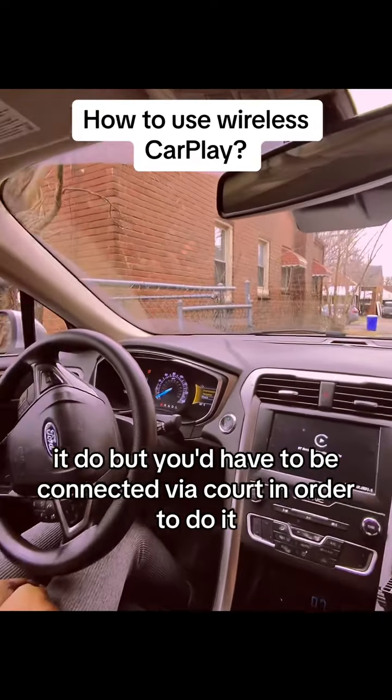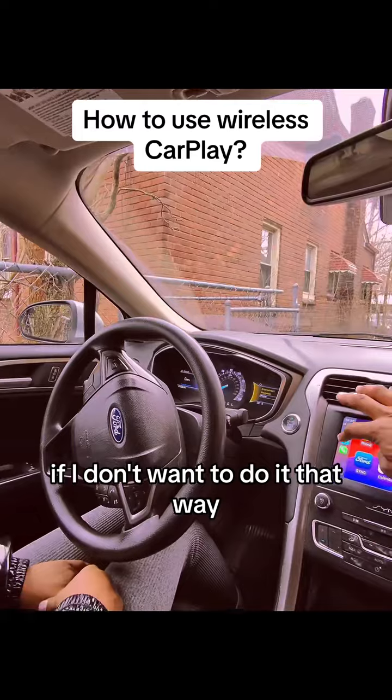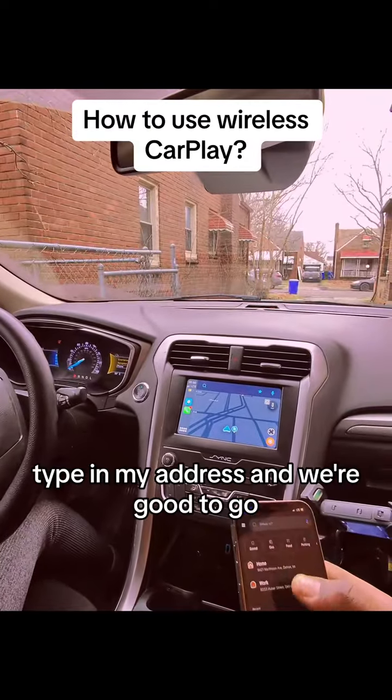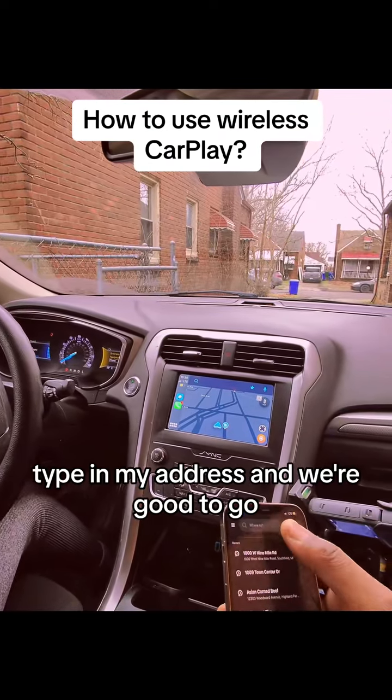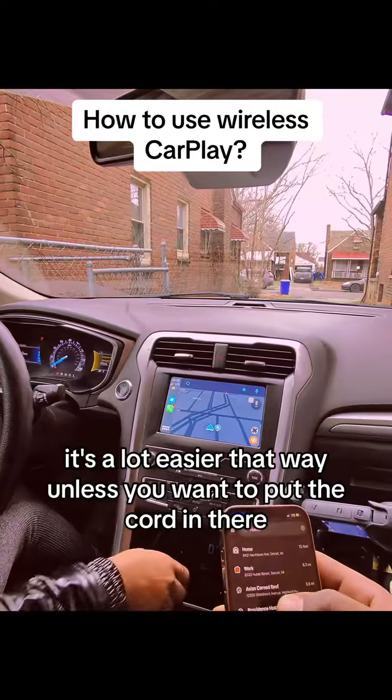You'd have to be connected via cord in order to do it that way. But if I don't want to do it that way, I could do it wirelessly — type in my address and we're good to go. It's a lot easier that way unless you want to put the cord in.